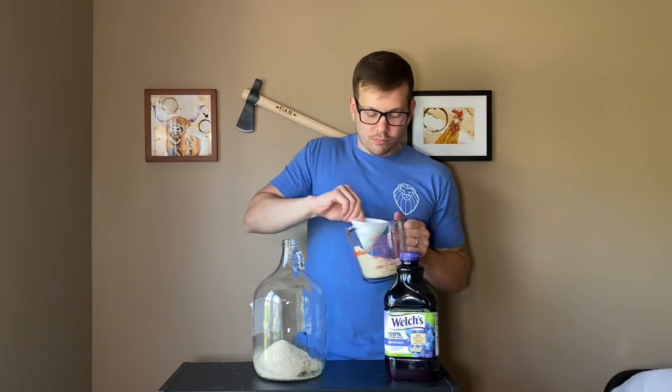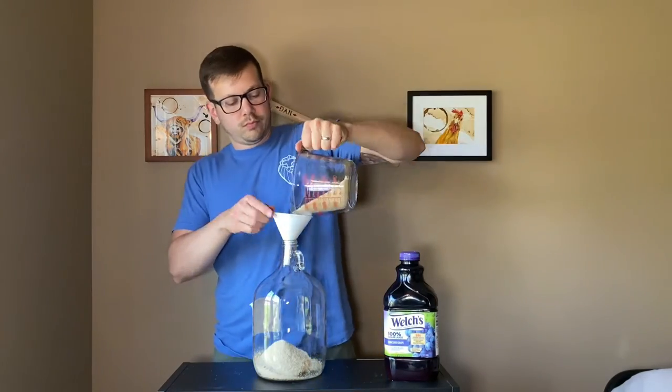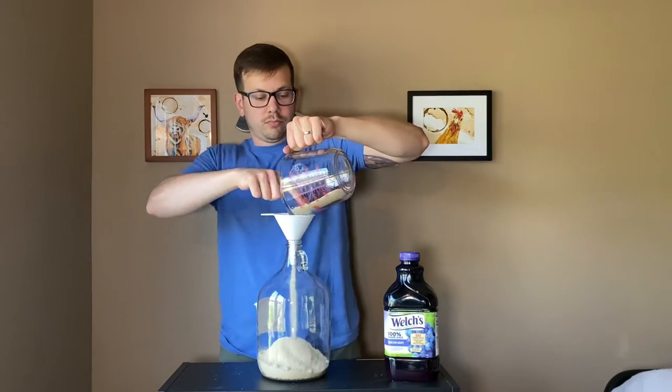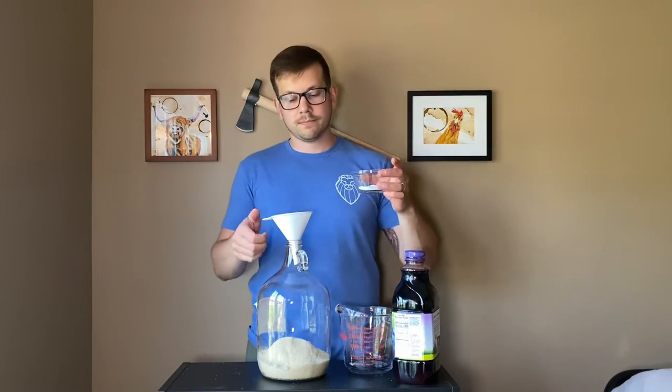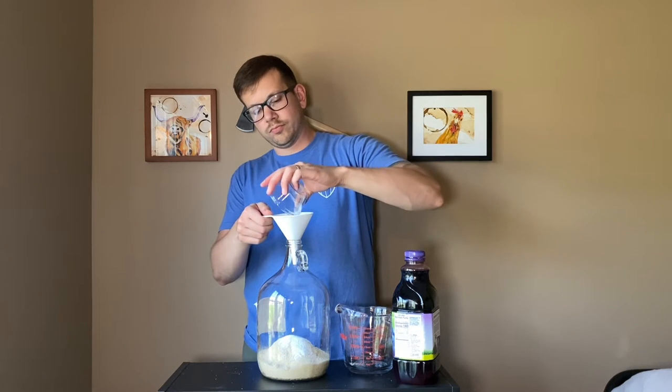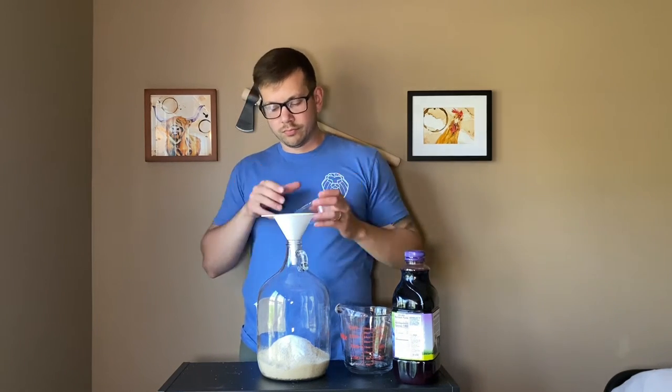The amount of sugar you use will determine your alcohol content and possibly your sweetness. Once I added my four cups of sugar, I then added all of my other dry additives: half a teaspoon of pectic enzyme, one teaspoon of yeast nutrient, and two teaspoons of acid blend.